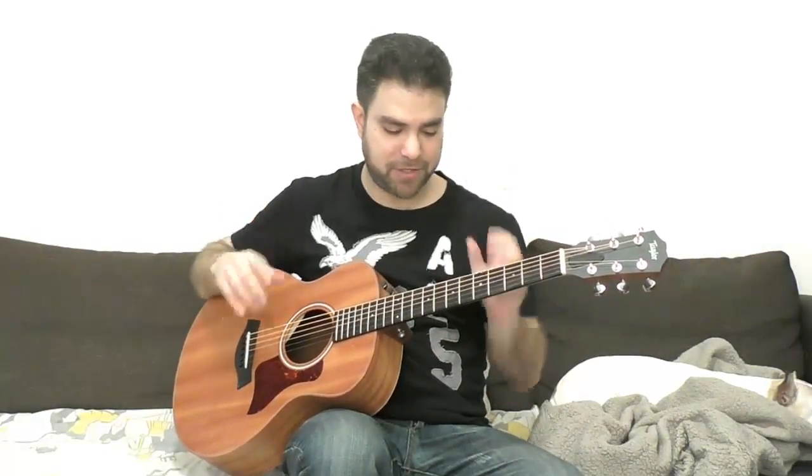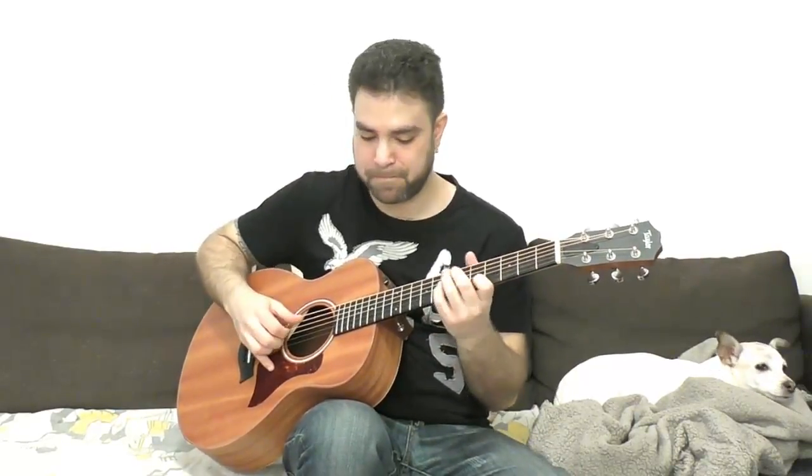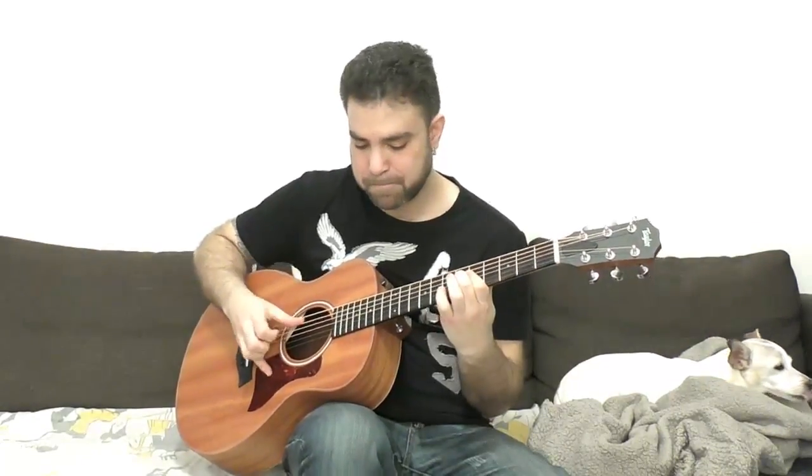Let me try to switch from teacher mode to player mode and give you a full example. I'm giving you a simple example on purpose — I don't want to overcomplicate it. I want you to find your own method of playing the fingerstyle blues. Again, this is a toolbox lesson.